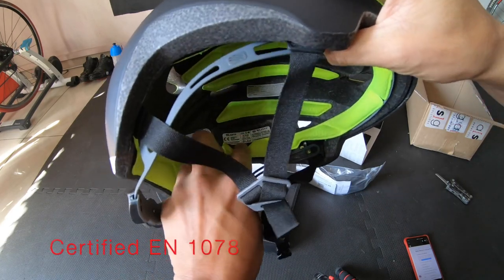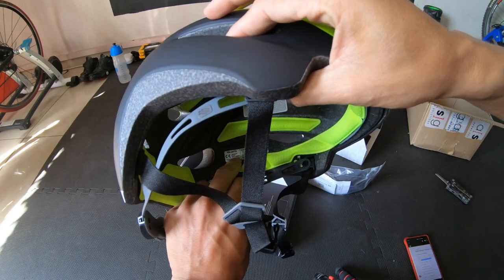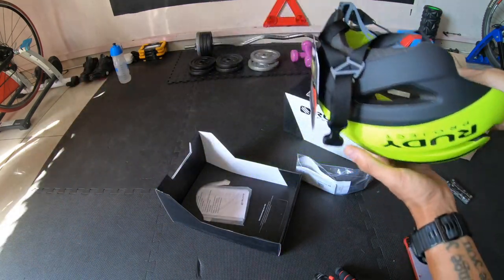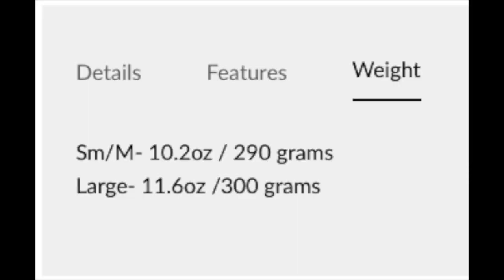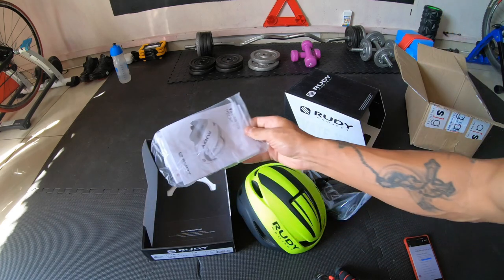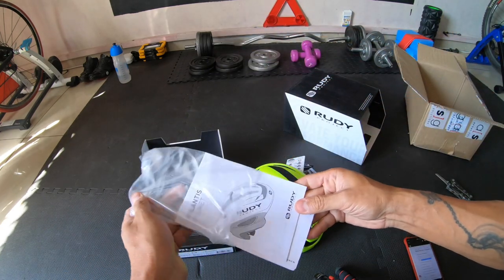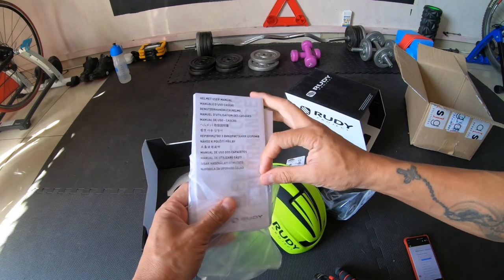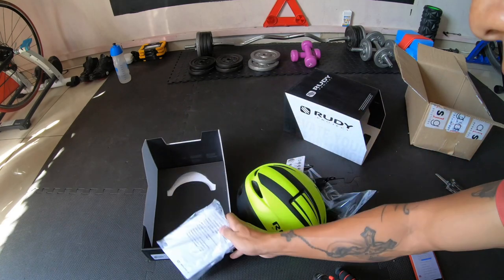The certification inside is the European EN 1078 — that's the safety standard for the helmet, and most helmets come with it. There's the normal paperwork that we always pretend we're going to read and we don't. I mean, if you don't know how to use a helmet I think we should start over.